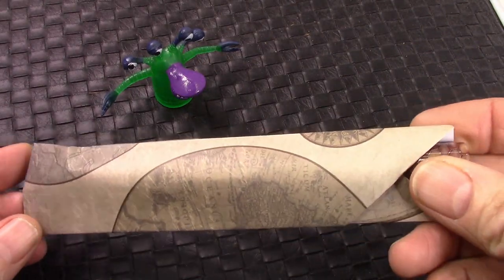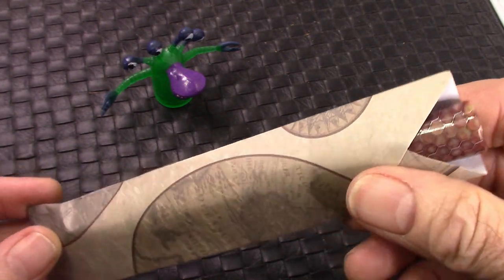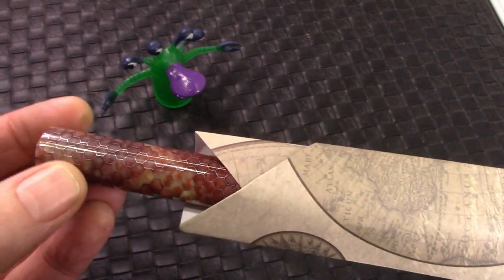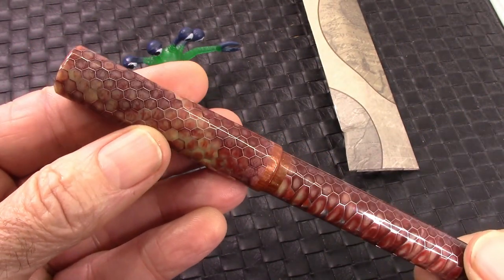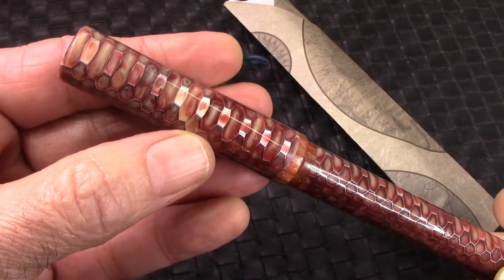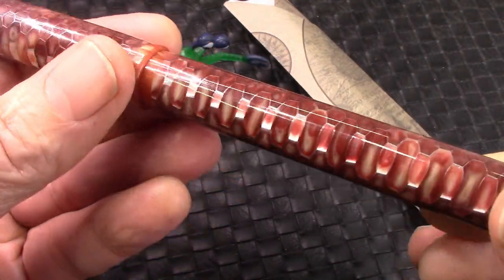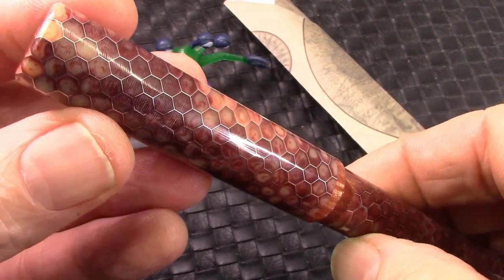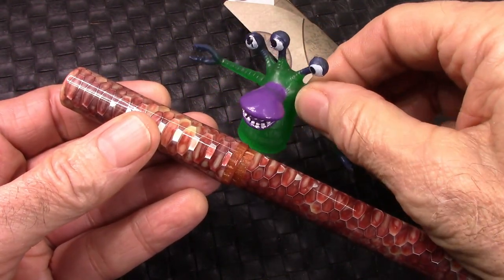Once it got out of the bubble wrap, it was in an interesting little pen sleeve made from folded paper. A little bit of the pen is sticking out and we slide the pen out. Hopefully you're as impressed as I am. When I first looked at this pen I thought — wow, incredibly unique. Certainly a material I've never seen before: aluminum honeycomb filled with resin and then turned into a pen. Substantial size pen — I like it.